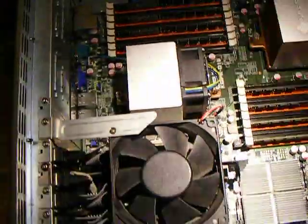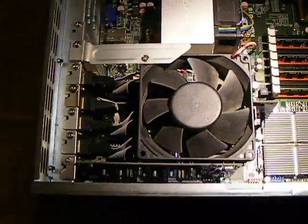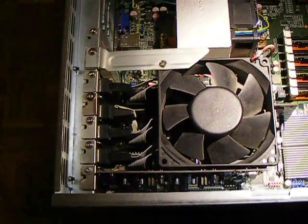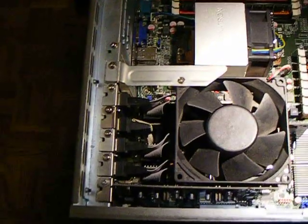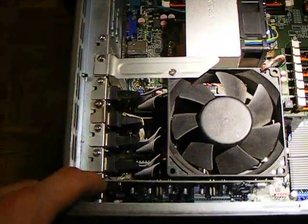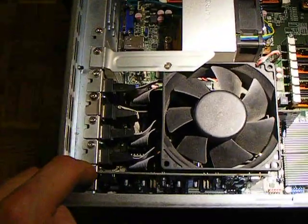Over here is three 8400GSs and one other NVIDIA card I just tossed in right now, which is why it's open, and my Delta 1010 sound card.